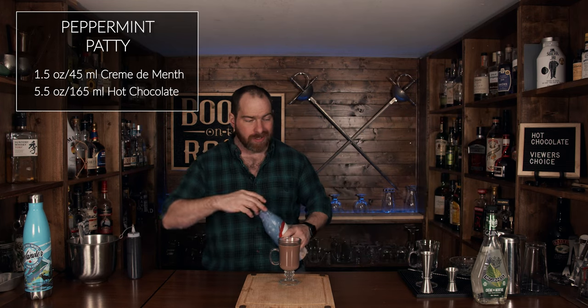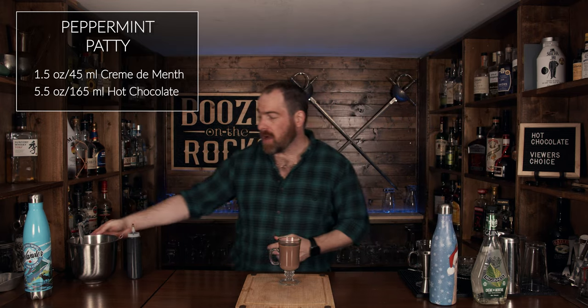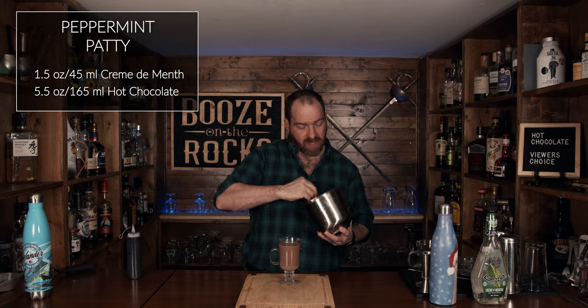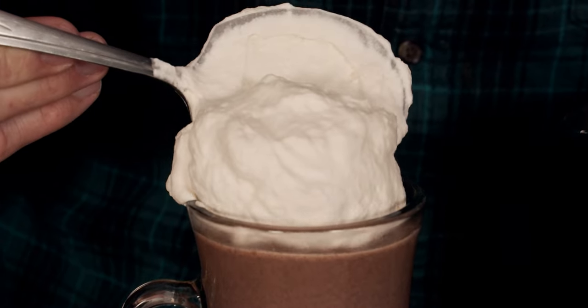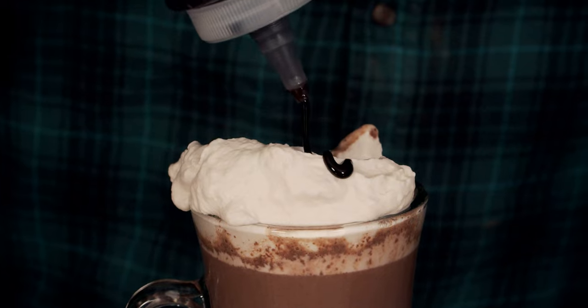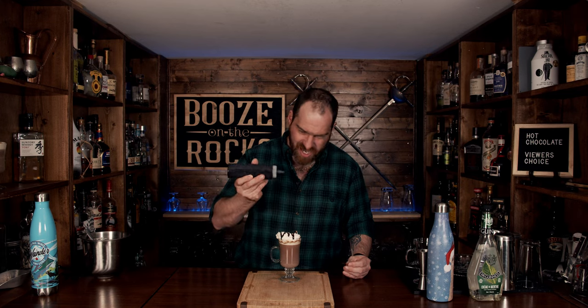This will taste like a slightly weaker version of an after-eight mint. Now we're going to add our whipped cream, then finish with chocolate syrup. And that is a Peppermint Patty.